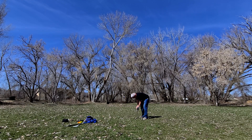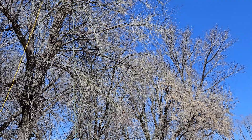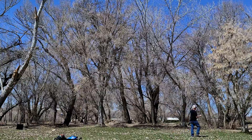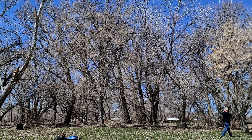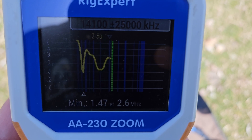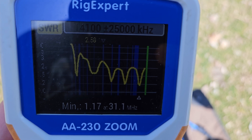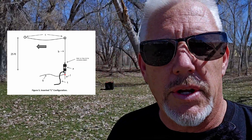Now I've got the inverted L configuration going. I basically took the sloper wire from way over there and dragged it so it's directly underneath where I had it set up. All I had to do is lower it from the tree down to 25 feet, then take it 50 feet over to the next tree. The SWR reading for the inverted L is about the same as before.